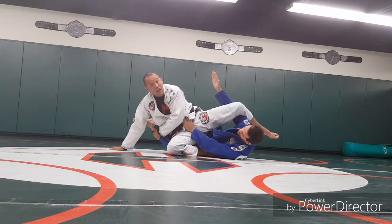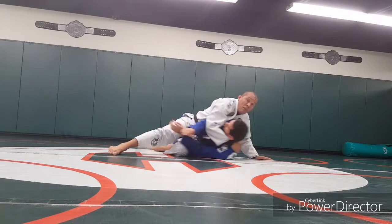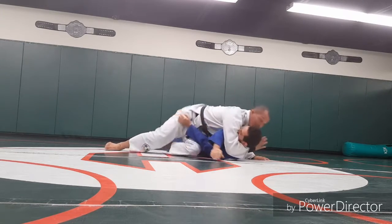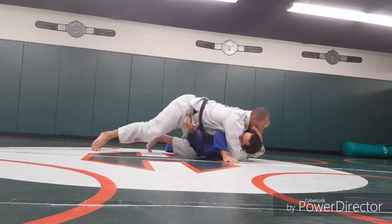So I use the leverage, throw my leg over here, come right here, and end up on the side control. At the same time, I lock my hand over here on the figure four, and I go to the choke.